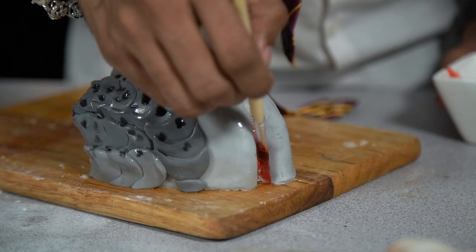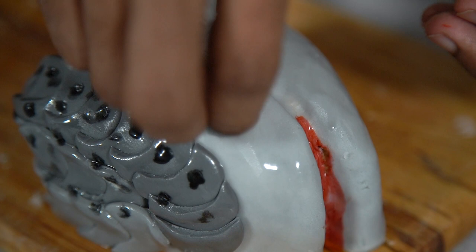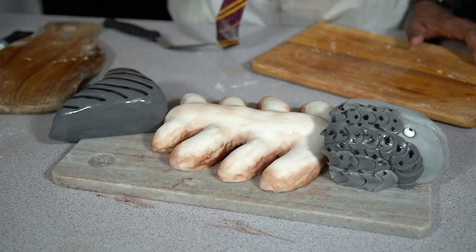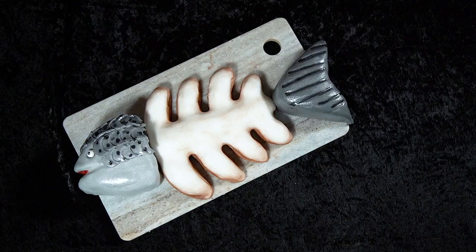The fish needs an eye, so I've used a candy eye — but if you can't find any, you can make your own from fondant. All that's left is a quick spray of glitter so the fish shimmers, then place the head and tail pieces at the front and back of the skeleton, and with that our rotten salmon cake is complete.